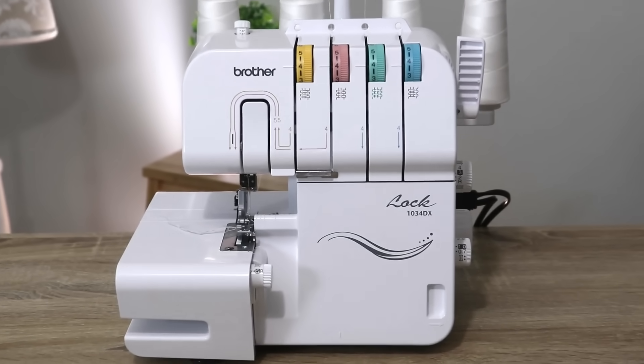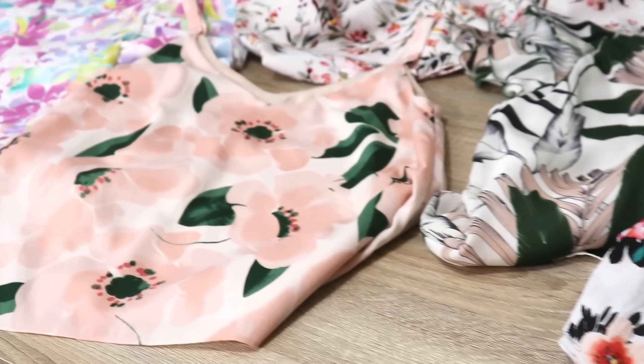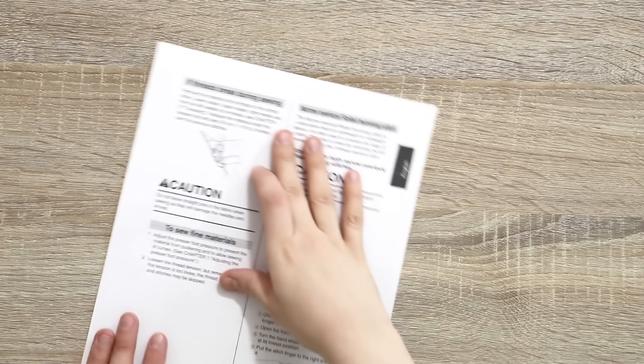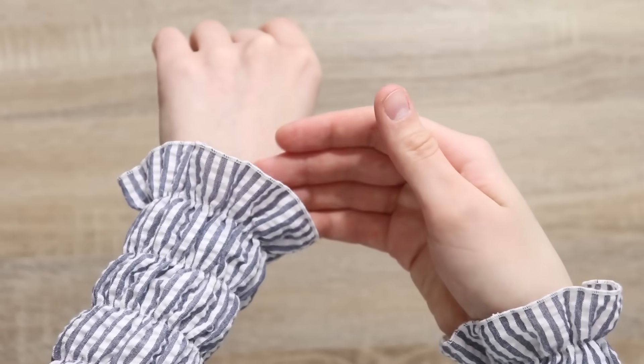Did you know that you can actually do so much more with your serger than just a regular 3-thread or 4-thread stitch? Today I would love to invite you to come along with me — don't be shy, it's not as scary as it seems — and discover what our sergers can do for us. If you already have it, why not use it to its full potential? Let's get started with this first technique that I use the most in my sewing: rolled hem. In fact, the sleeves on the blouse I'm wearing today are finished with a rolled hem as well.